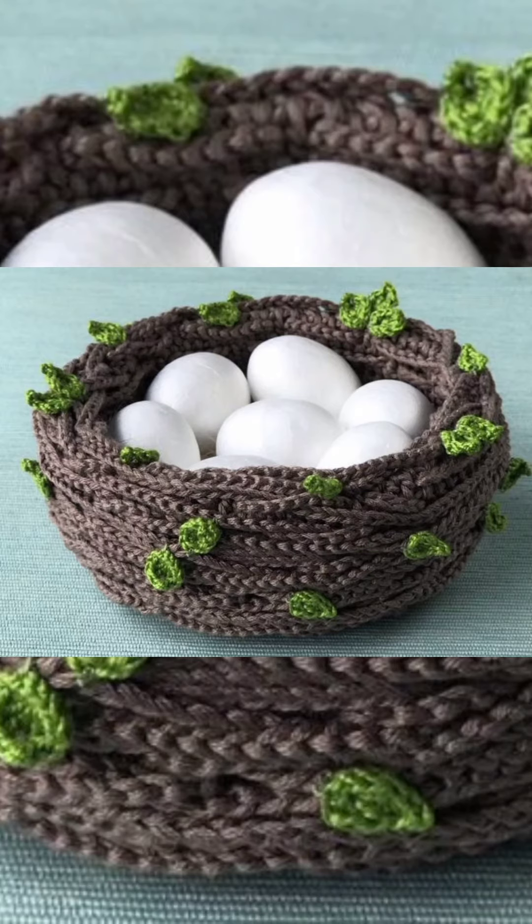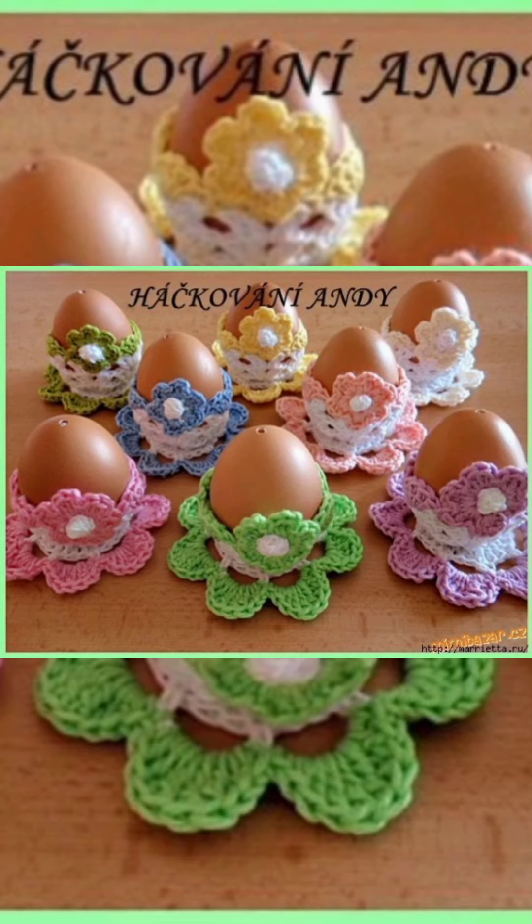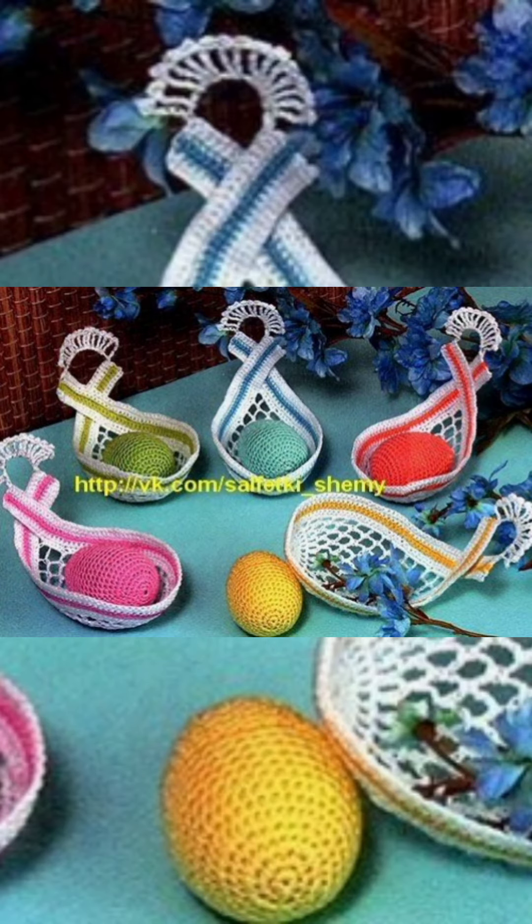According to your region and choice, you could make these crochet hand-knitted Easter egg cozies at home. You can see they are very pretty and beautiful designs. You can customize them as well, or just follow this pattern to make these beautiful designs for yourself.